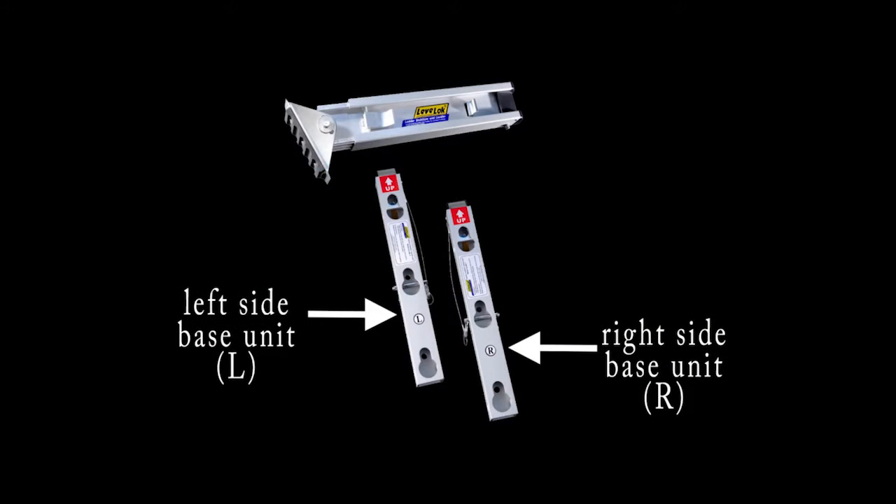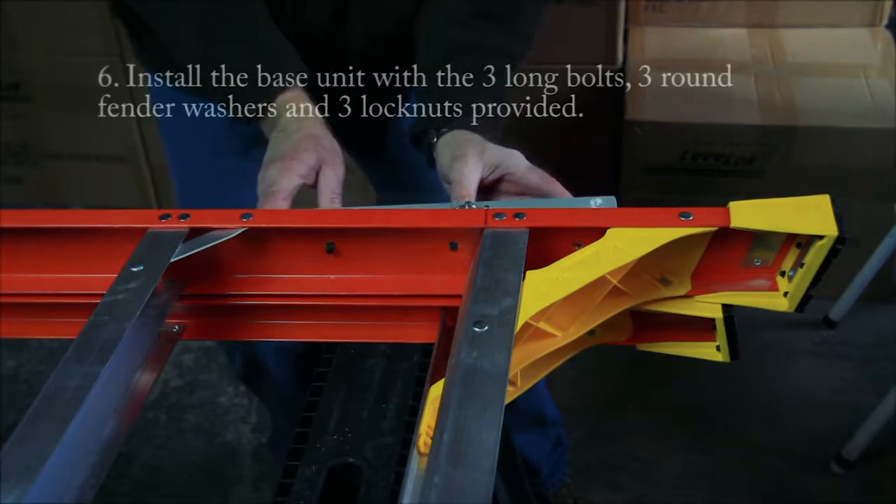There is a left side and a right side to the base unit. The left side has an L on it and the right side has an R on it. The right side base unit should be installed on the right side of the ladder when standing in front of either the climbing side or the non-climbing side of the ladder.